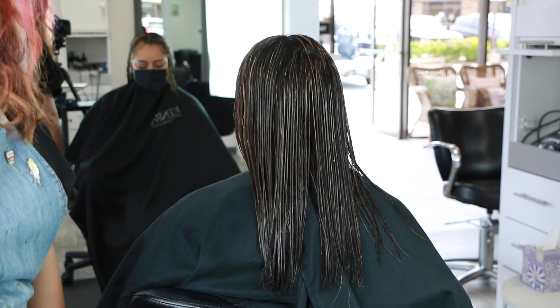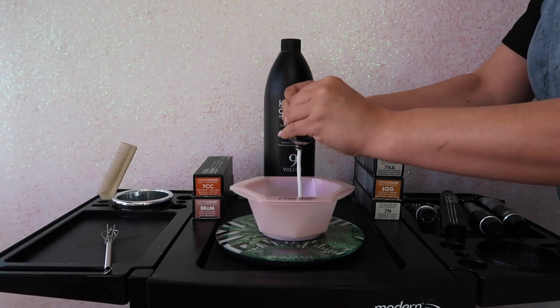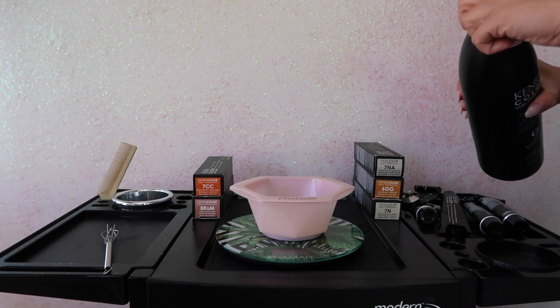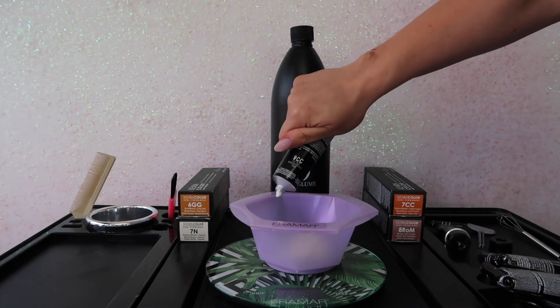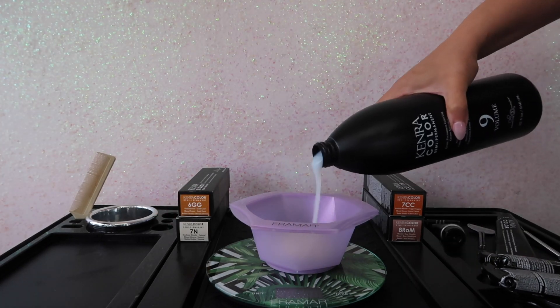For this final toner I decided to go in with Demi Permanent 7NA for her root tap, and then for her ends I decided to use predominantly 8ROM with a few ribbons of 9CC for that added copper tone, mixed at a 1-to-2 mixing ratio with 9 volume developer.